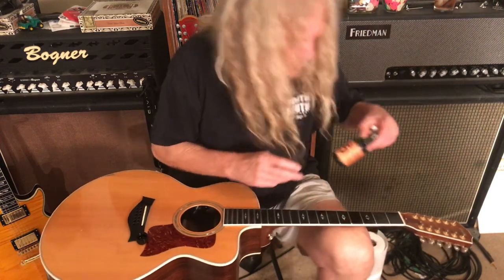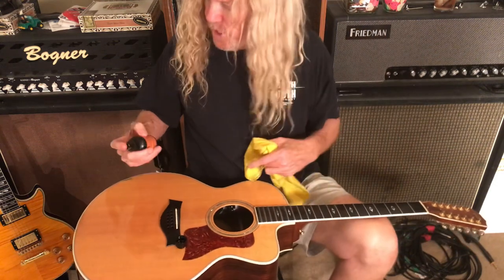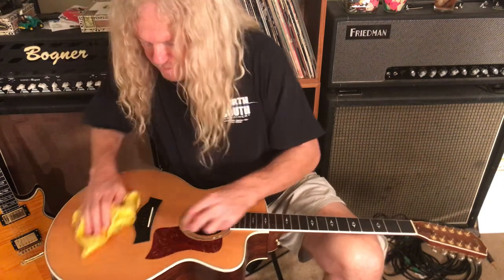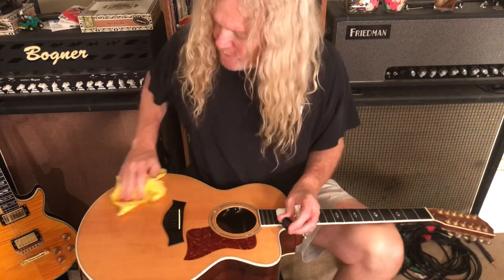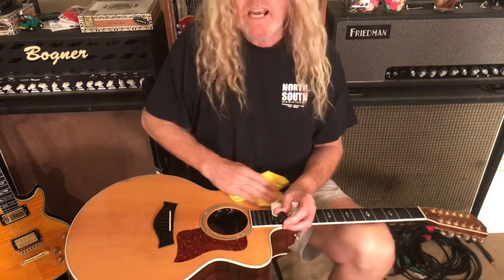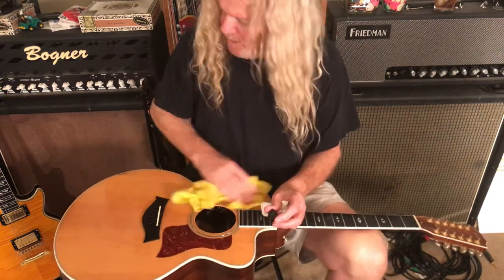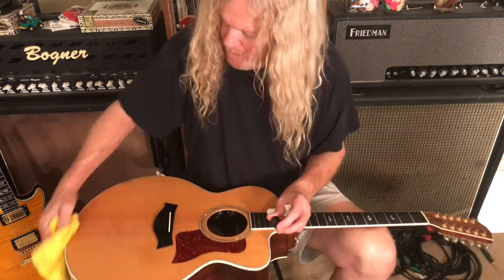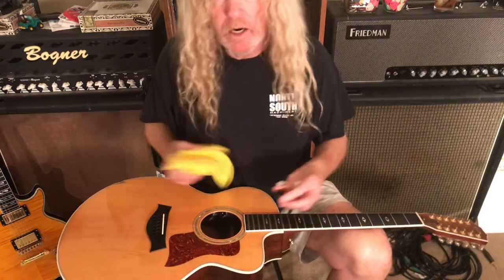This here is the Dunlop cleaner — it's a cleaner and polish all in one. You just spray it on your guitar and it cleans up really nice, getting rid of any kind of gunk. This is my Taylor 855 CE 12-string and it's pretty beat up. I take care of it the best I can, but it's a workhorse guitar — it's got cracks and nicks all over it, but from a distance it still looks good.